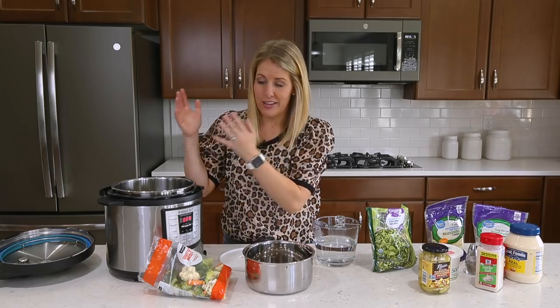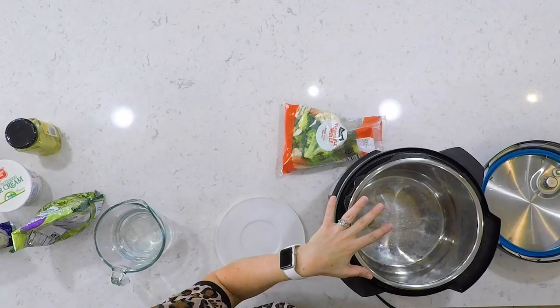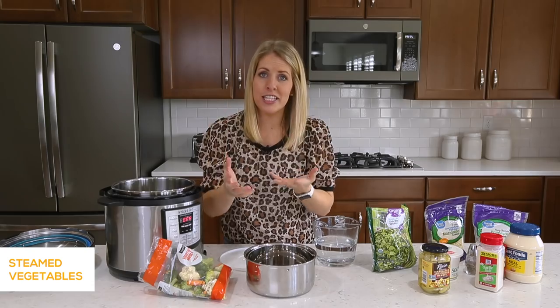Why should I ever cook anything inside of it? So I just want to show you a few recipes that you could use a pot inside of your Instant Pot. The first recipe is steamed vegetables.